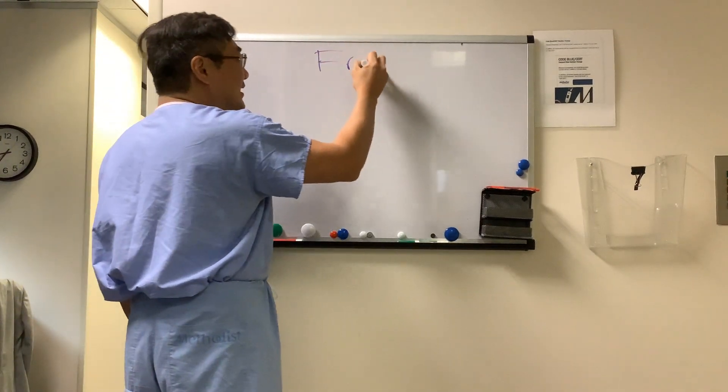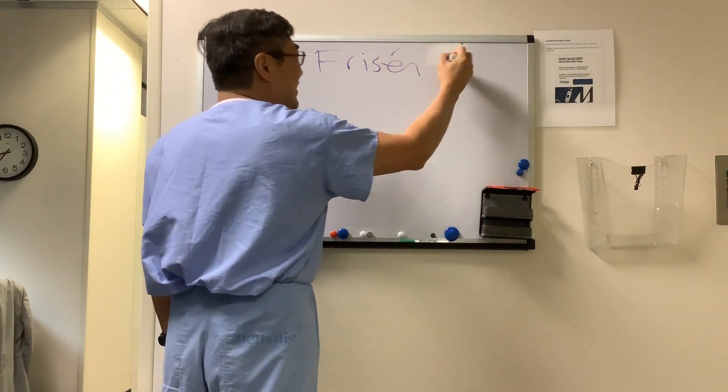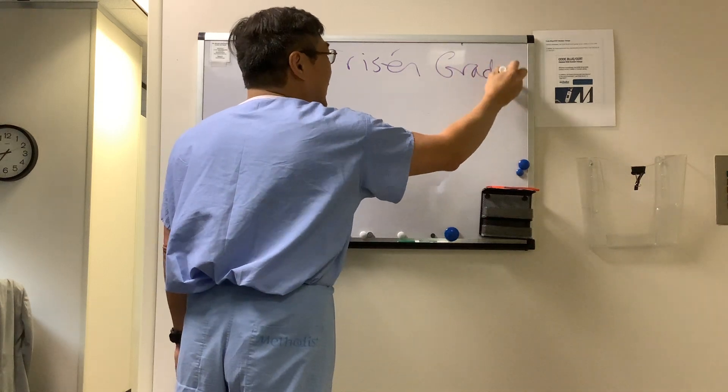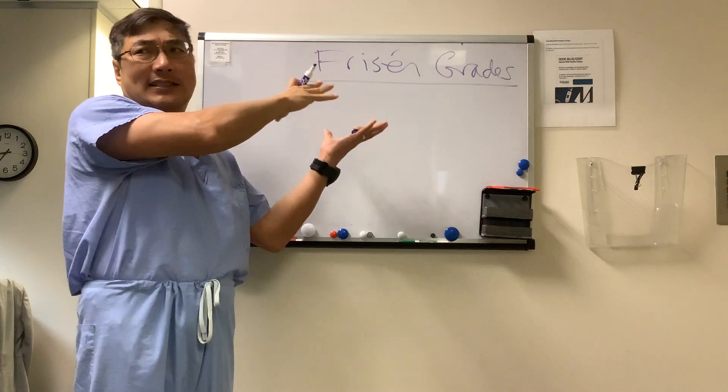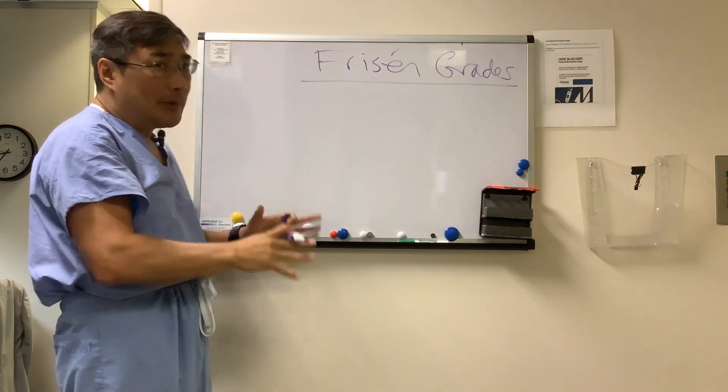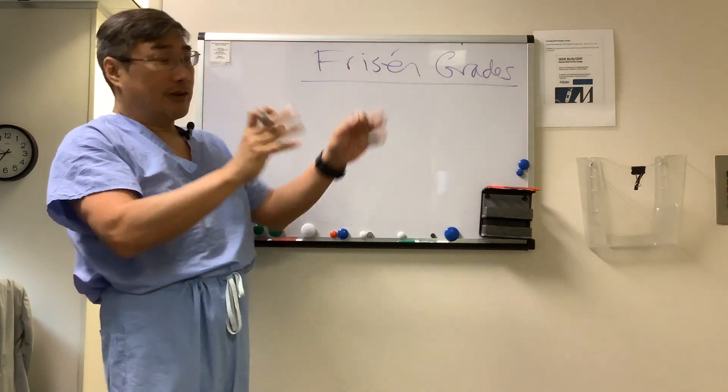We're going to be talking about the Frisen grades of papilledema. You can use it for other forms of disc edema, but it's really designed for papilledema — papilledema being optic disc edema related to increased intracranial pressure.